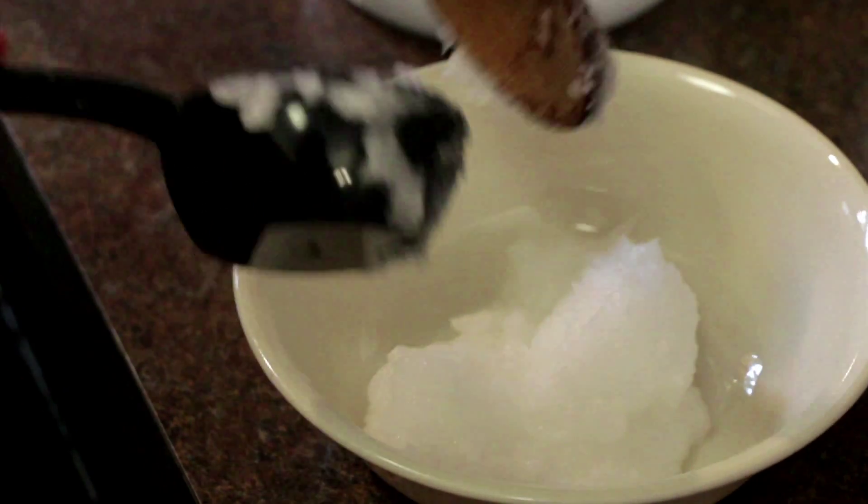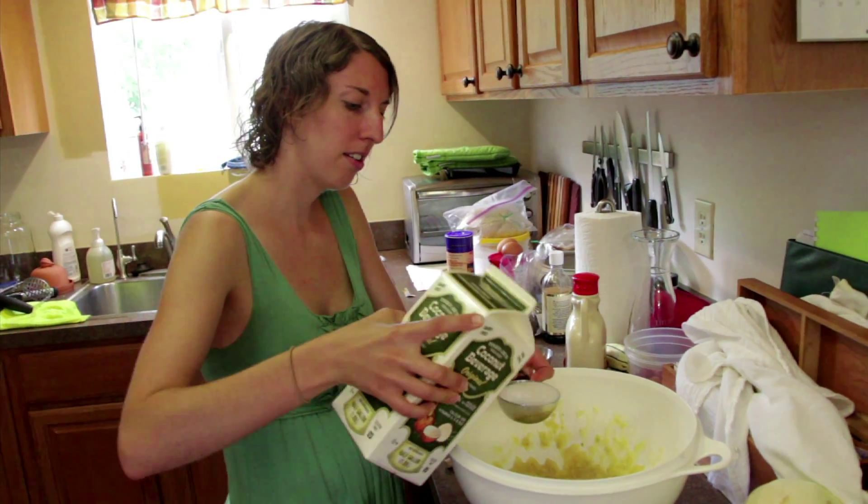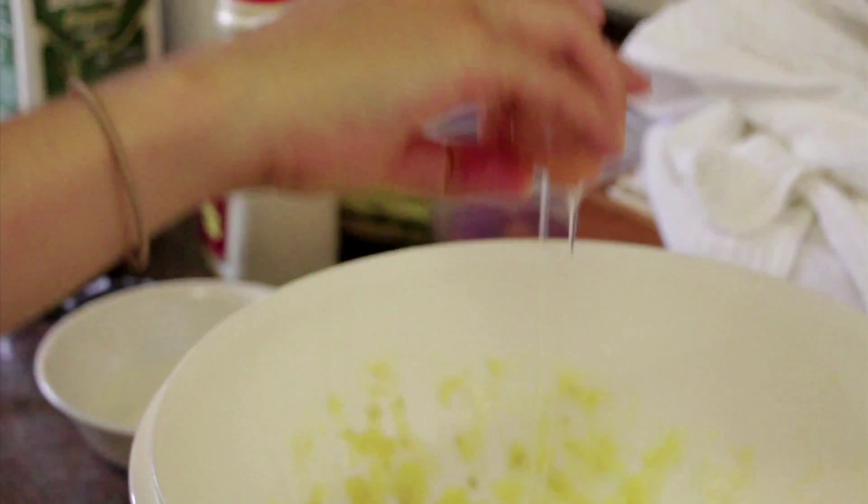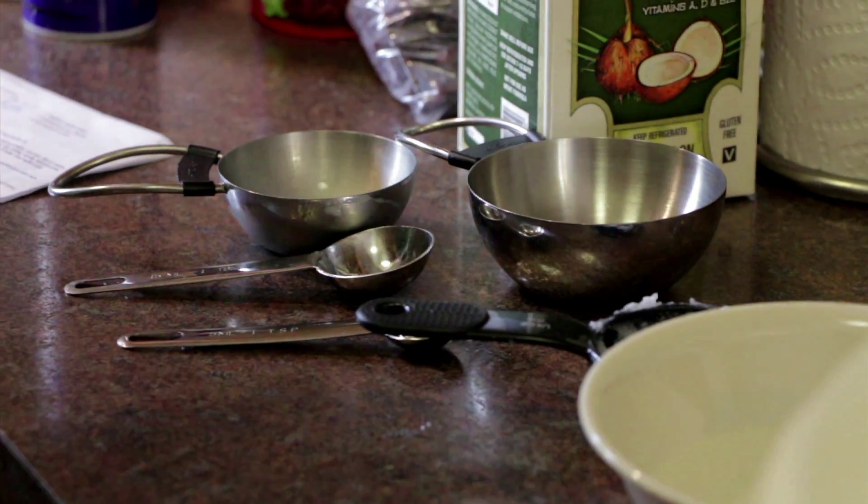If you don't have time to make muffins before the bananas are too ripe, you can freeze them either with the peels on or off. Since I'm a one-bowl baker, I usually start with my liquids and then add the dry ingredients.